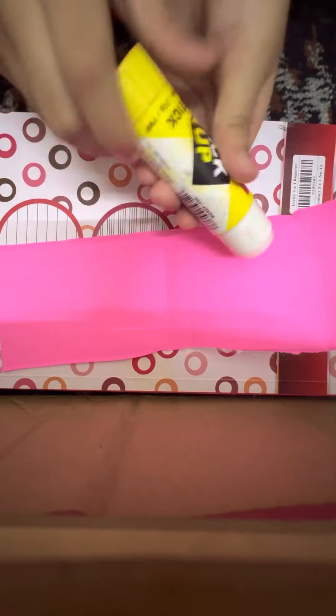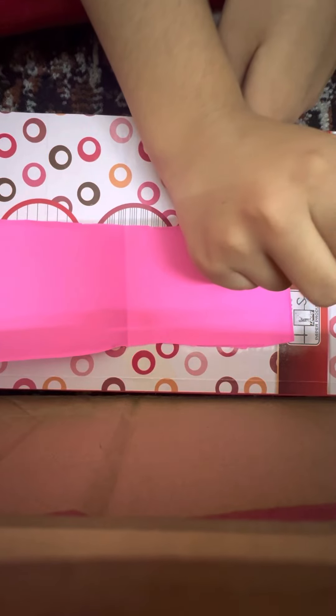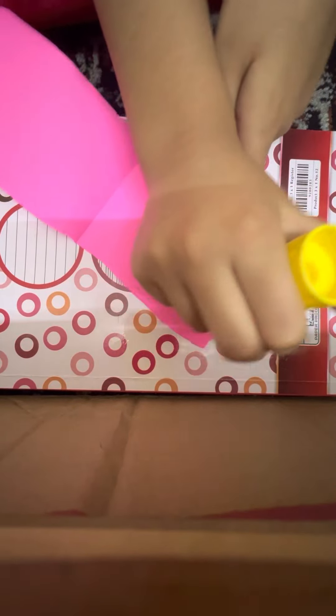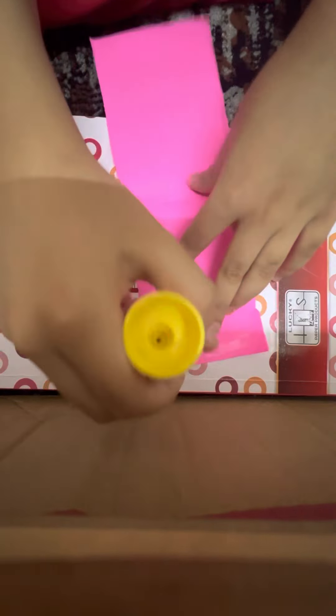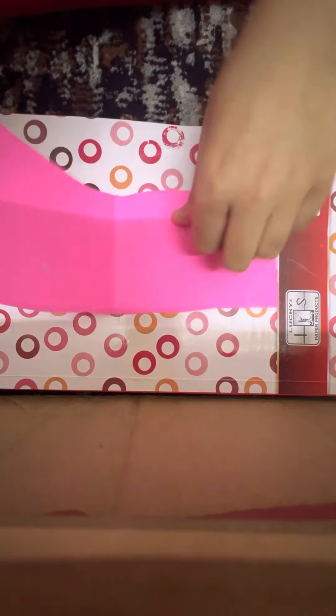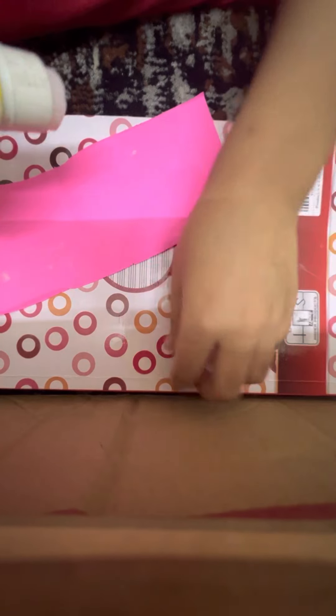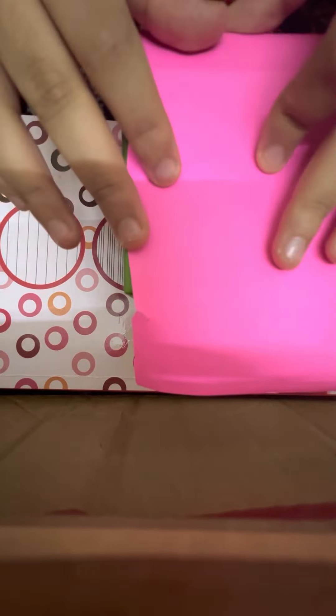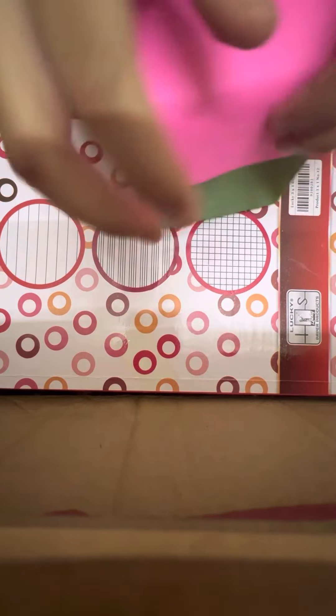I'm just going to take my glue and put it on the side, like this. All the sides — let me just put it in the whole way like this. There's all the glue. And for the other piece I'm going to stick it right here.